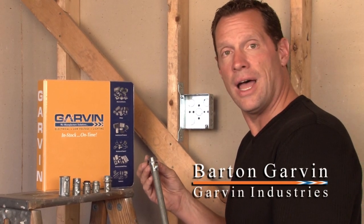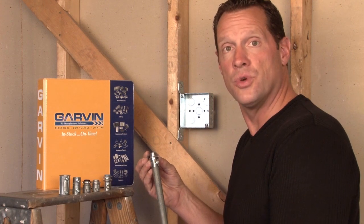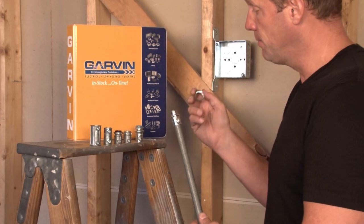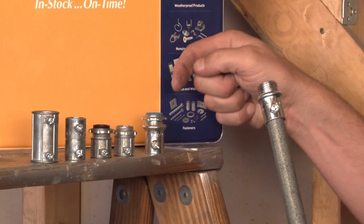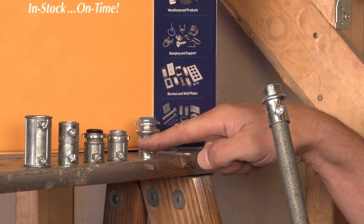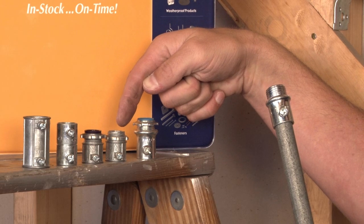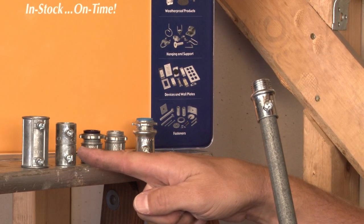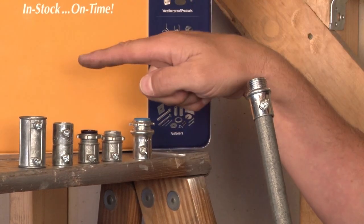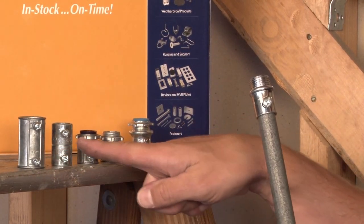Garvin Industries manufactures a full line of set screw connectors and couplings for both rigid and EMT conduit. We make both steel versions, uninsulated and also with an insulated throat. We also manufacture them out of zinc die cast with the insulated throat and the uninsulated throat, as well as set screw couplings to couple up two pieces of conduit, in both zinc and steel.